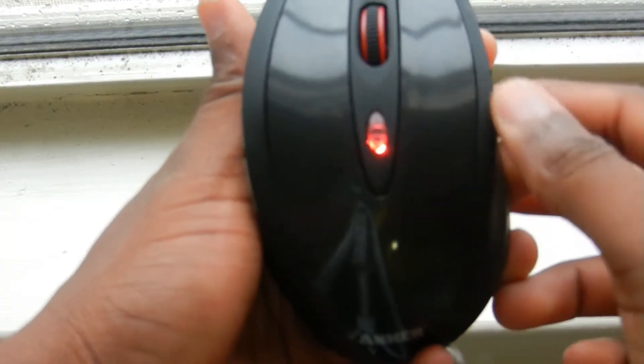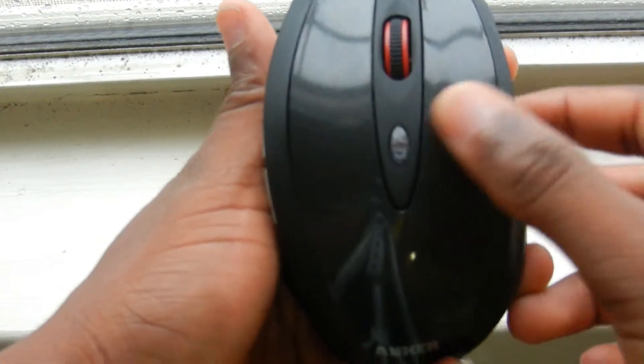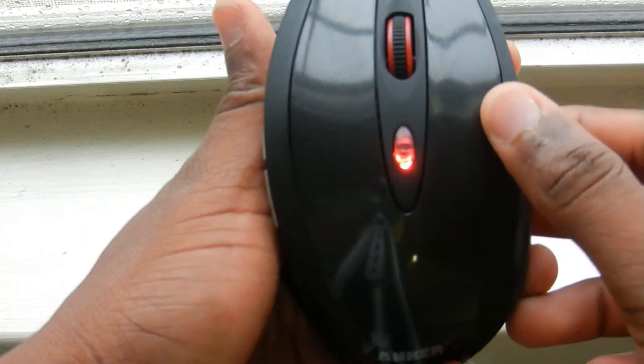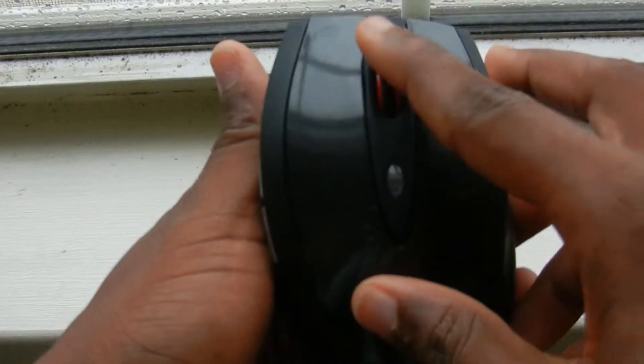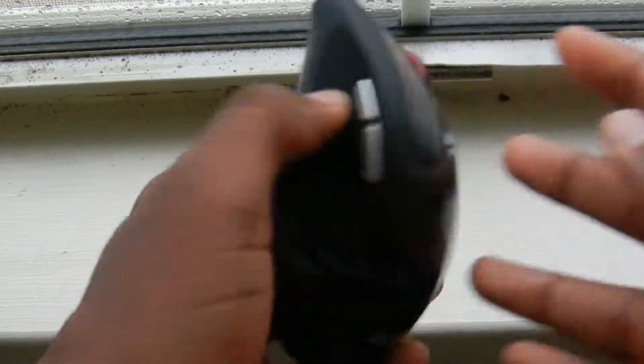One unique feature about this mouse is that it has three levels of DPI sensitivity: one thousand, one thousand five hundred, and two thousand. You can easily change this by pressing the button below the scroll wheel on the front of the mouse, which is a really useful feature and I like it a lot.